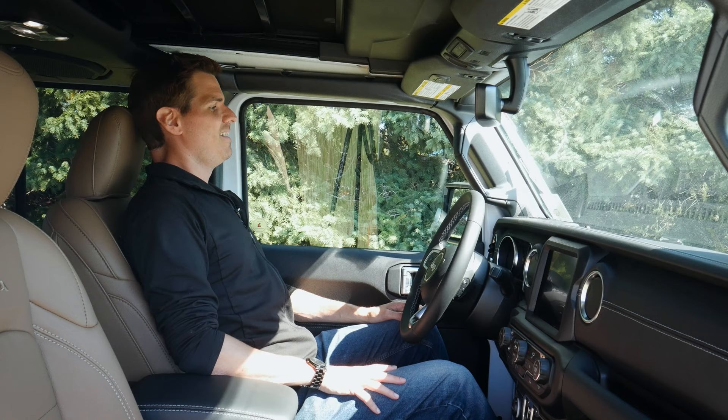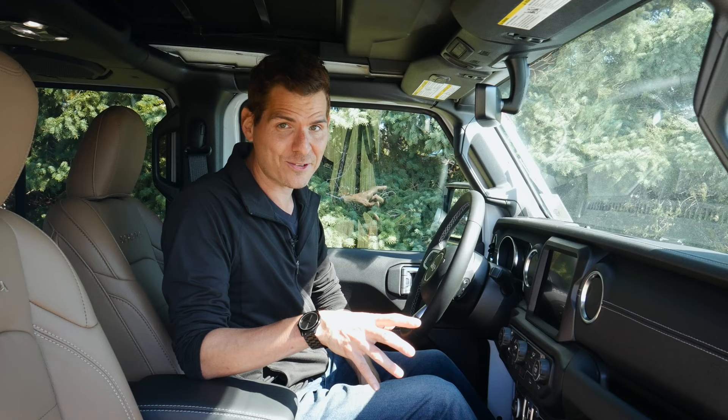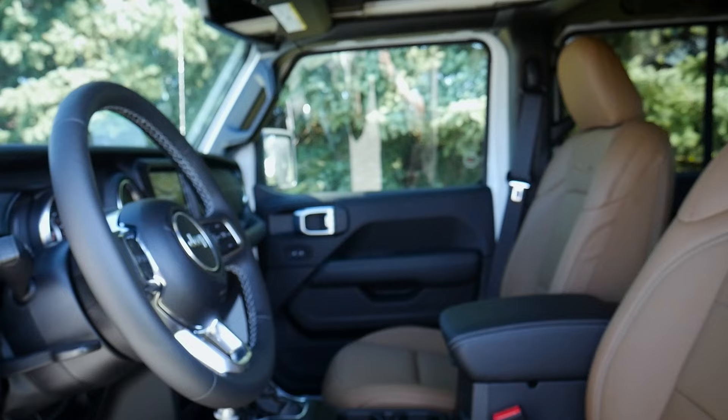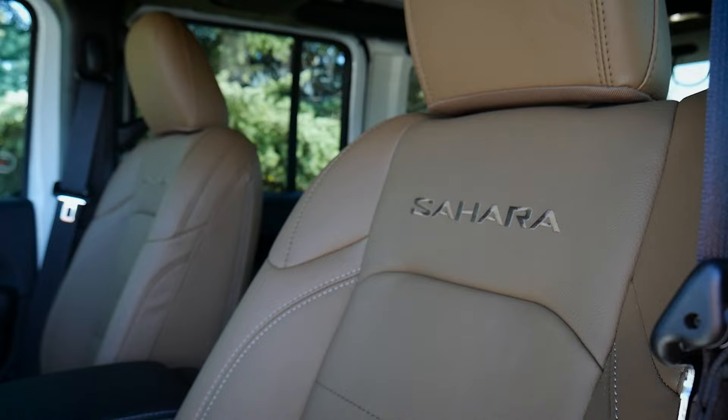The interior is spacious and the seat is comfortable. I'm six feet tall and checking the headroom — with the seat set the way I'd typically have it, I've got roughly two and a half to three inches of head space. So if you're around 6'3" to 6'5" you should comfortably fit. These are the Sahara seats with a nice tan color and a Sahara badge in the middle.